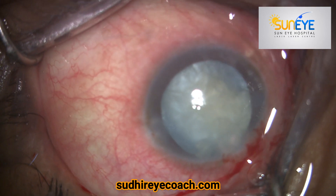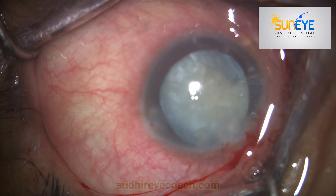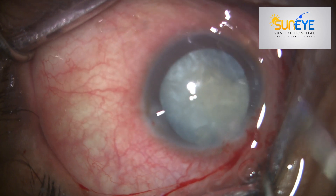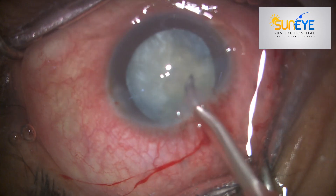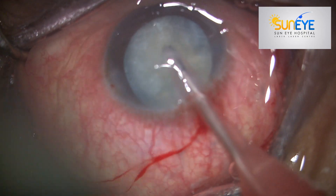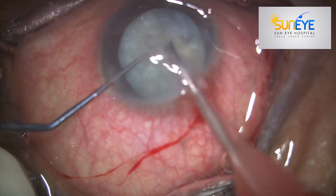Now you can use phaco to complete your fragmentation part. Reduce the bottle height, and if you're using active fluid assist, then reduce the intraocular pressure and complete your fragmentation.